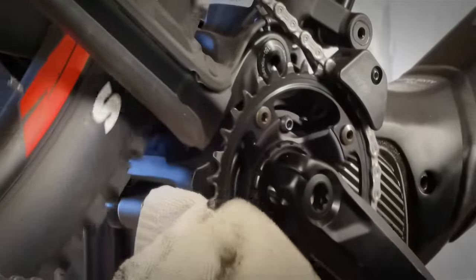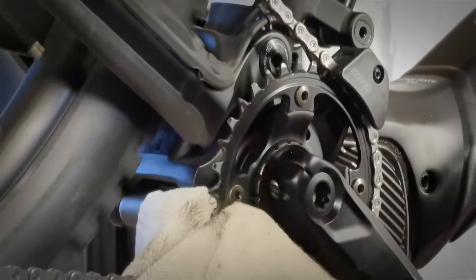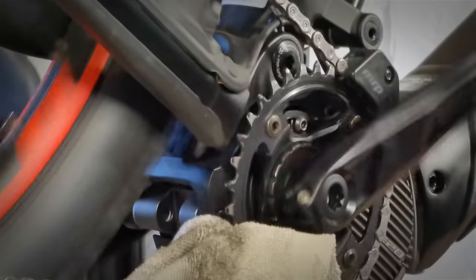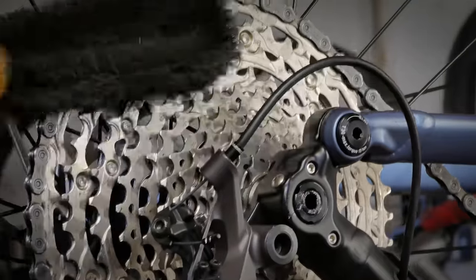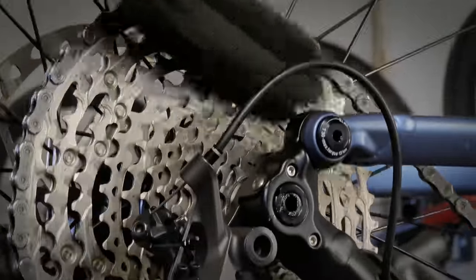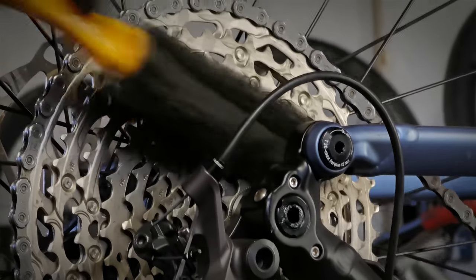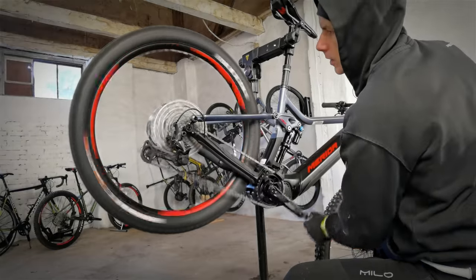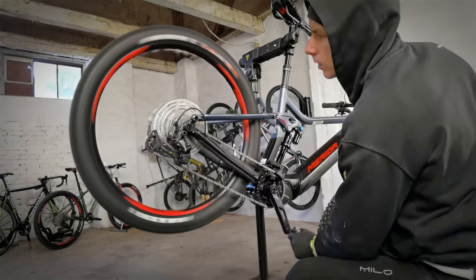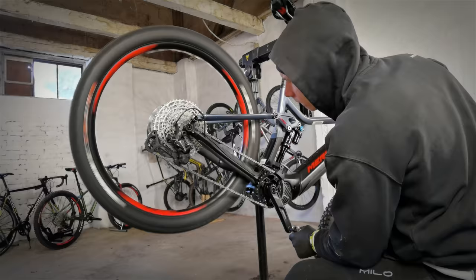Then we want to do the same thing with the chain rings. If you have a double or triple crankset it will be a little more time consuming but not very complicated. Then, using a brush for your cassette will remove any sand, dirt, and soil from it, which means it will also stay cleaner for longer. Now we shift back down on the cassette and inspect whether the drivetrain is ready for lubing — this one is.